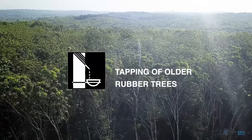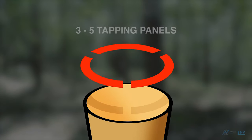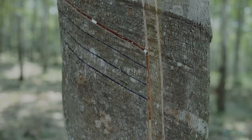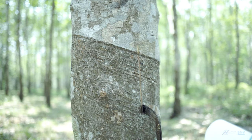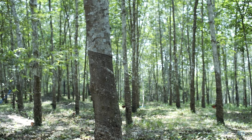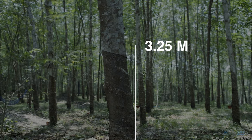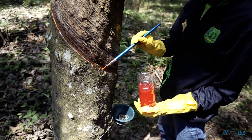For trees older than 15 years, tap upwards on the panel. There can be 3 to 5 tapping panels all around the trunk with about 2 cm horizontal spacing between them. Maintain a vertical distance of 15 cm between panels one above another. The maximum tapping height is 3.25 m from the ground. A concave upward tapping knife attached to a wooden pole must be used, and stimulants may be applied.